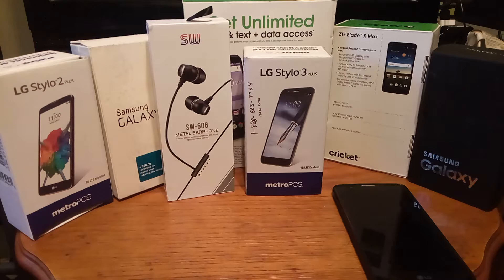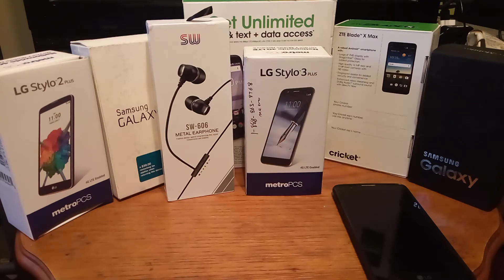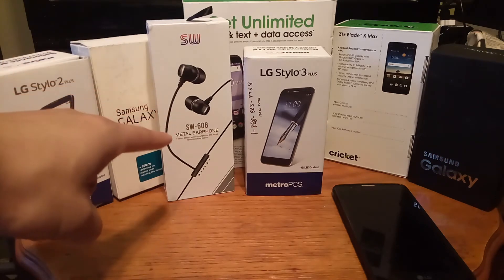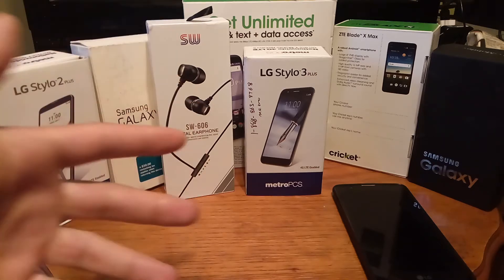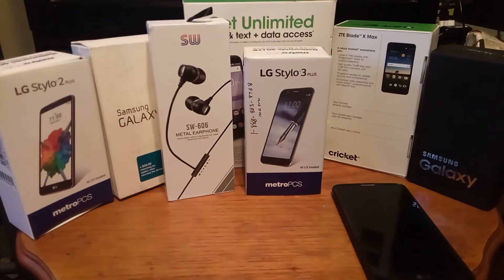If you've been following my channel, you probably have guessed that it's the Stylo 3 Plus from Metro PCS. To me, this phone is like the most underrated phone to date because of all the features it comes with and the price you're getting it for. I went into Metro, paid cash in full, and was actually able to get a free pair of headphones with the deal. Whenever you're buying a phone, ask the representative to throw something in — they'll do it because they get paid on commission and they'll do anything to lock in that sale.